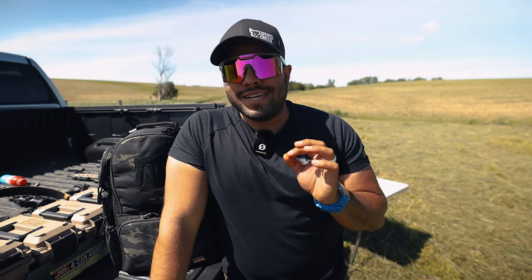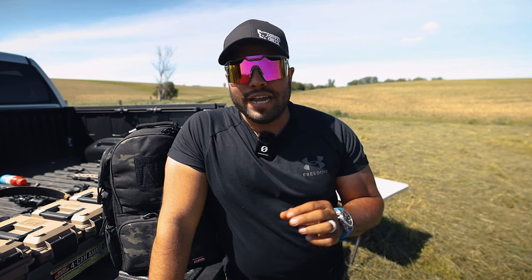A couple of weeks ago, I was in Dallas, Texas for the NRA convention. If you said hi to me during the convention, thanks so much — it was awesome meeting all of you.